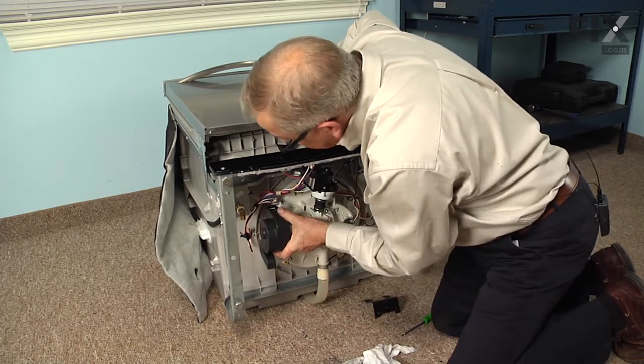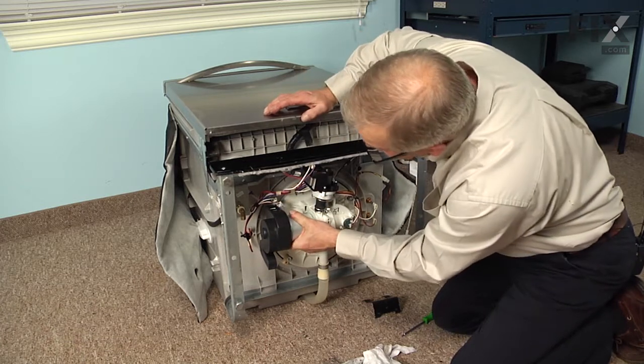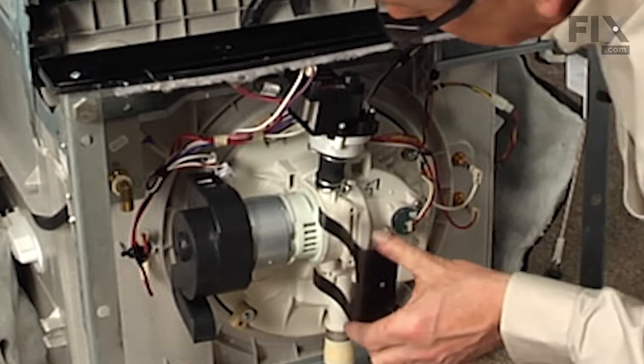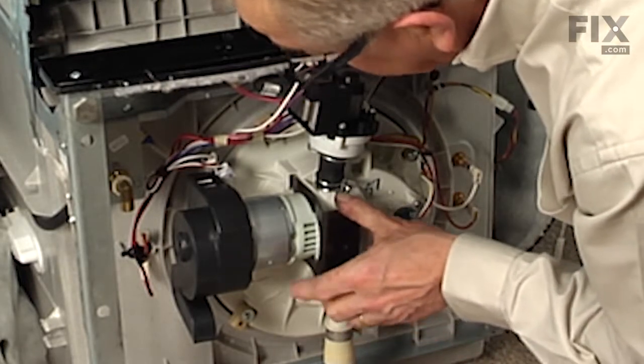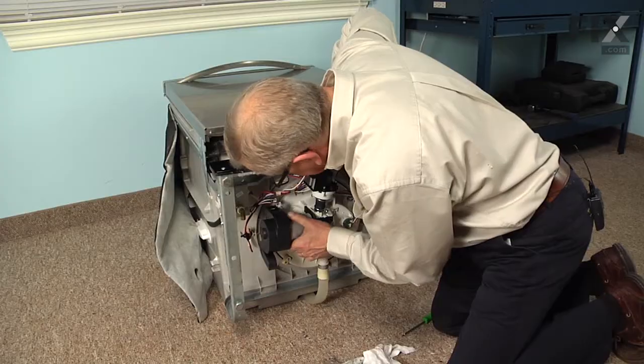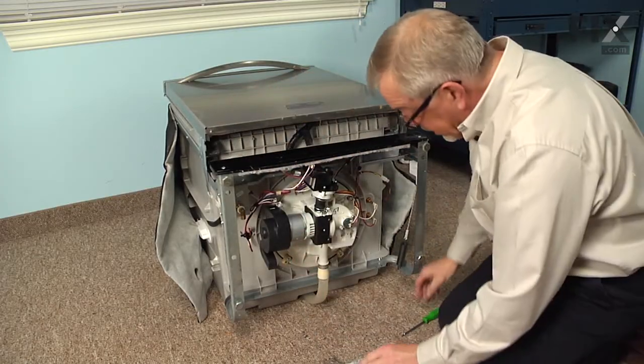Make sure we line up the harness connections facing forward. We'll next take that spring clip and slide it into those two grooves on the side of the motor.